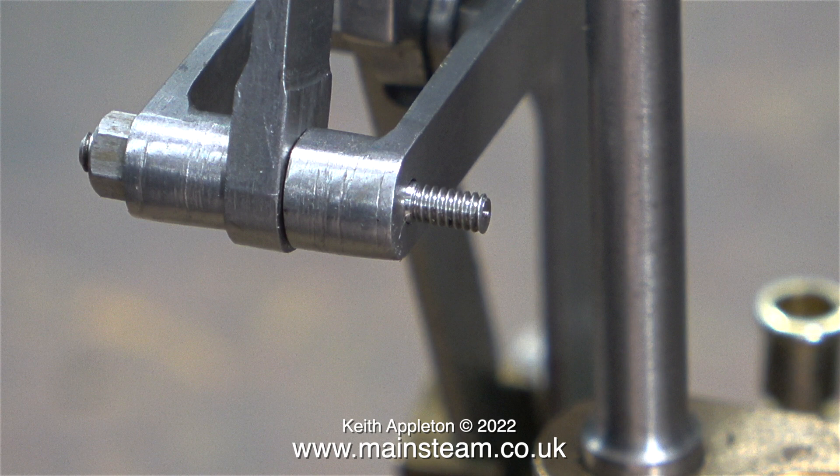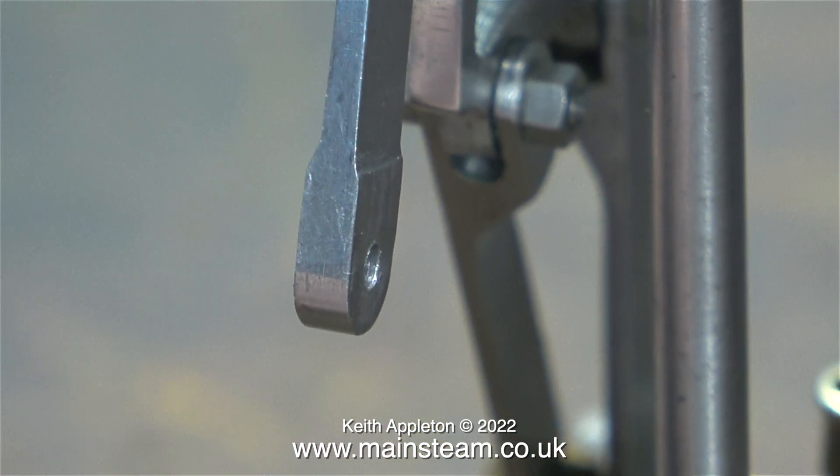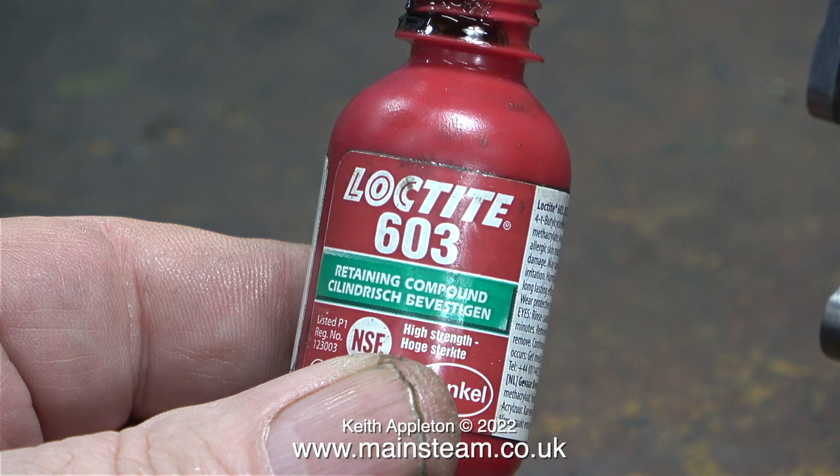These studs, purely by chance, are a perfect length for the job. I need to fit six of these studs in total. I didn't fix the nut on the first stud, and now it's time to use some Loctite 603 to lock the 7BA nuts on one side of each stud.